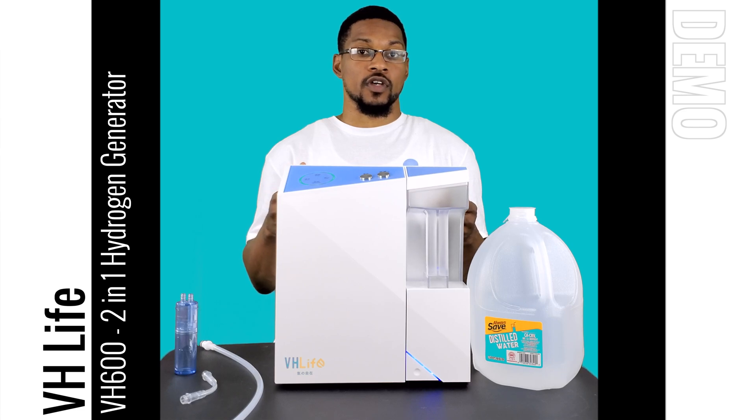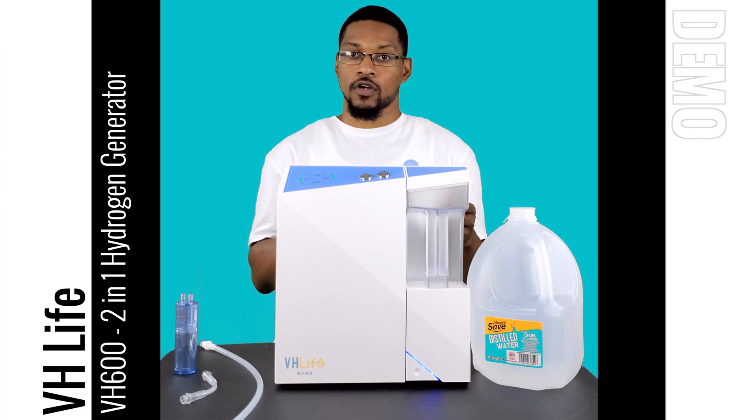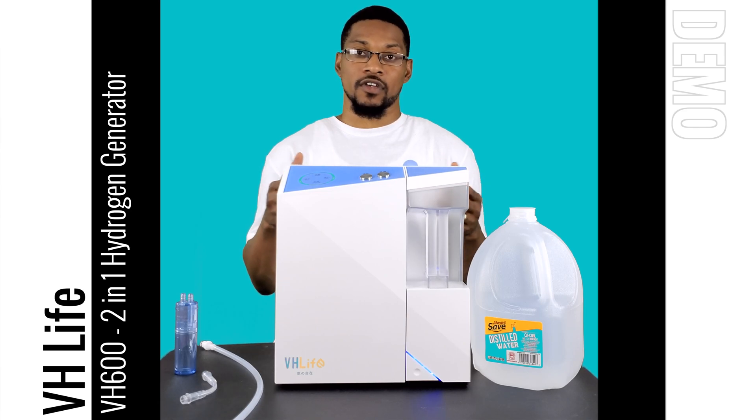We want to go ahead and demonstrate it in this video and show you some of its functionality and how it works. At the end of the video we'll go ahead and give some more details about how you can acquire this through H2Hub and get a significant discount.